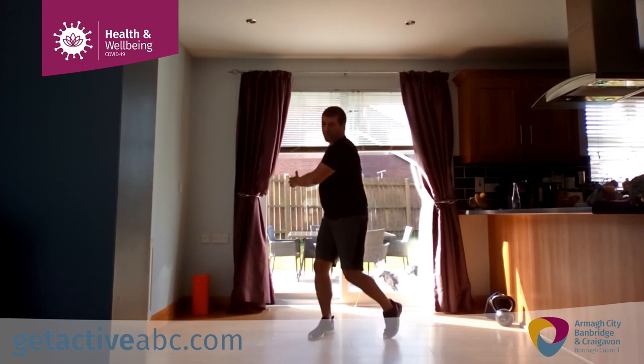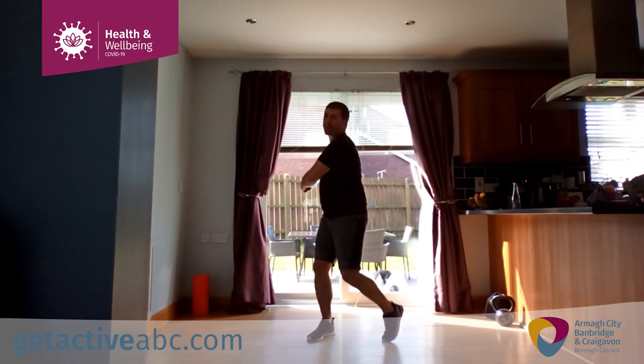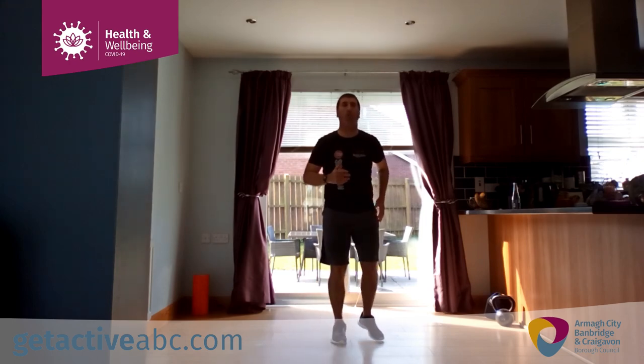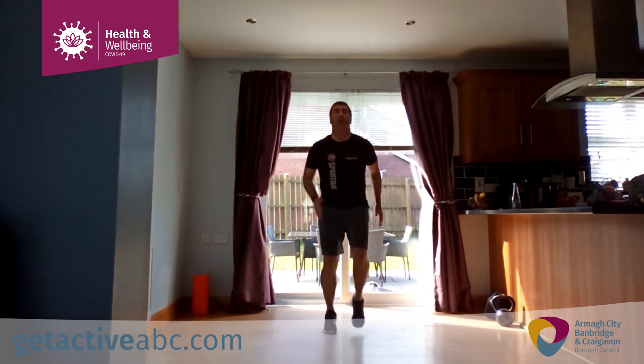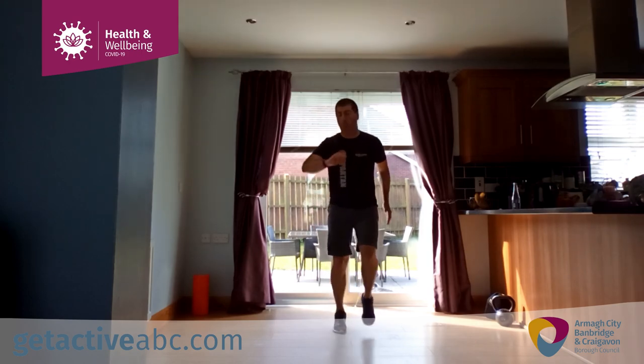No equipment either — maybe a wee bit of water and a towel. There's no harm to have a wee bit of air flow coming through, during this warmer weather, indoors or outdoors. Coming up next, easy jog — nice and light on the toes, not lifting the knees too high at this point.